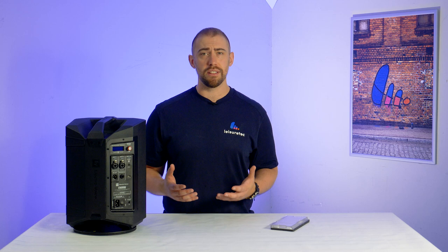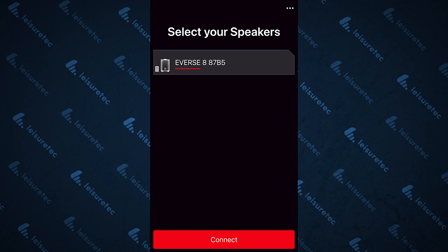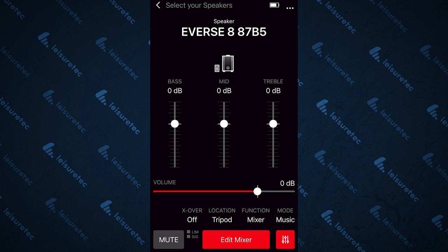As you can tell, the Everse 8 is packed full of pro features that take it way beyond a simple battery powered speaker. And what's more, you can actually adjust all the mixer functions and effects from the EV QuickSmart app. Simply pair your Everse 8 to your iOS or Android device and you'll see it appear in the menu. Click connect and you're in full control of your Everse 8.